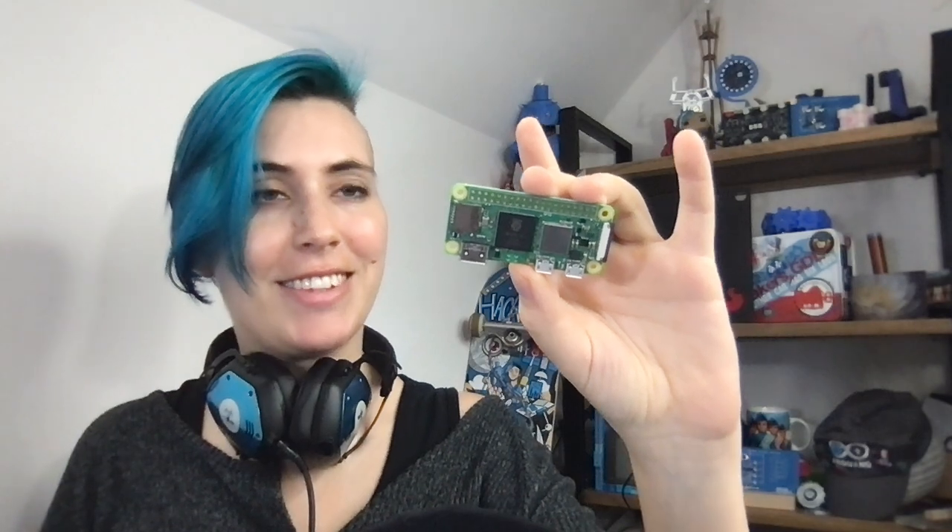Greetings Hacksters! We have a very fresh snack for you today. It is the Raspberry Pi Zero 2W, the latest in their amazing lineup, and it's only $15.